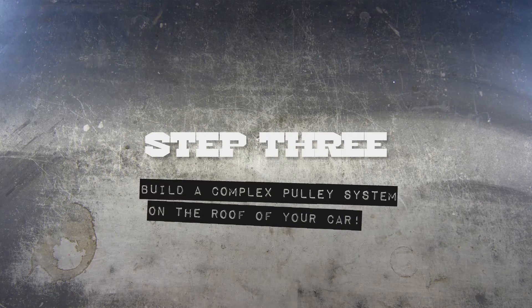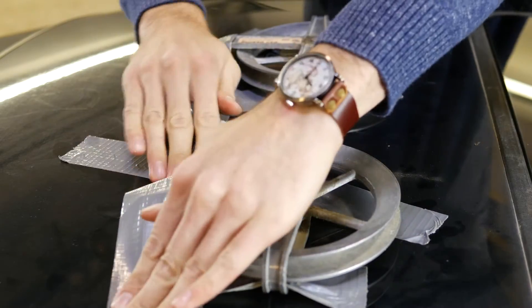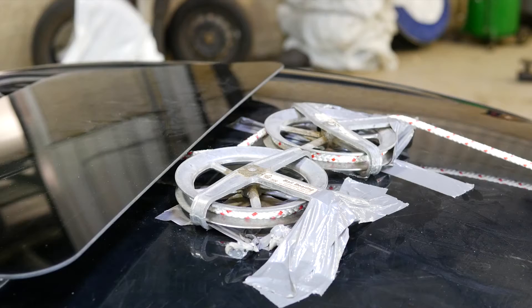Next, build a complex pulley system on top of your car. It's a good thing. Feed the rope through your complex pulley system and down through the sunroof.